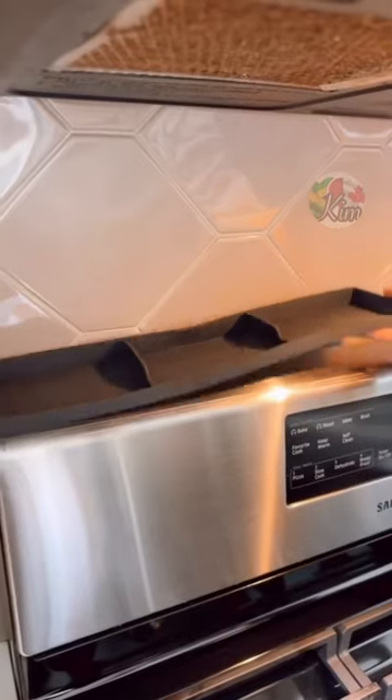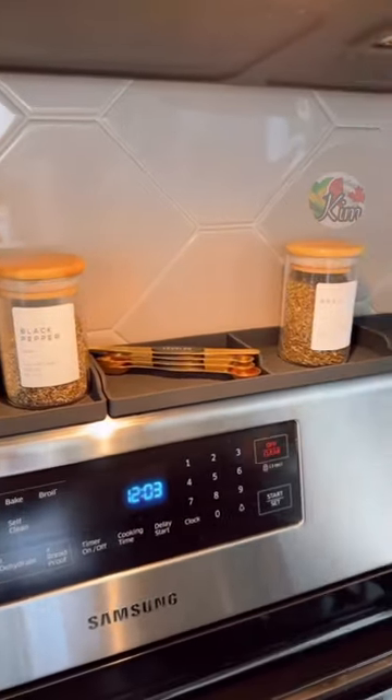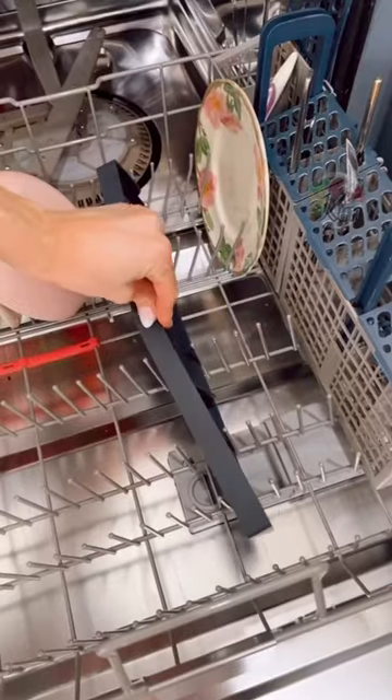These heat-resistant stove shelves magnetically attach, giving you a little bit more organizational space in your kitchen for spices and condiments. They're rental-friendly and dishwasher-safe to clean.